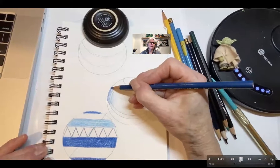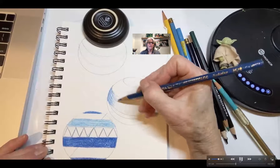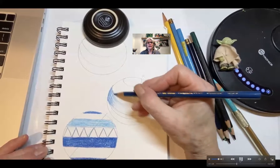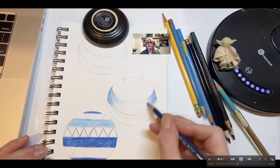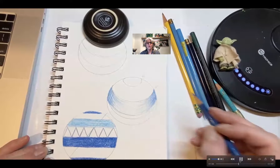We're layering here with a Prismacolor Premier Pencil. It has a softer core and it makes a really nice base to layer on top of. You can see I'm wrapping the lines around the sphere to create that illusion of form.